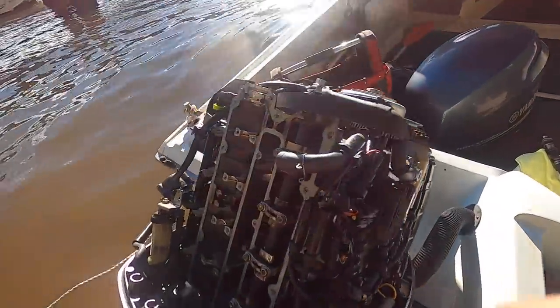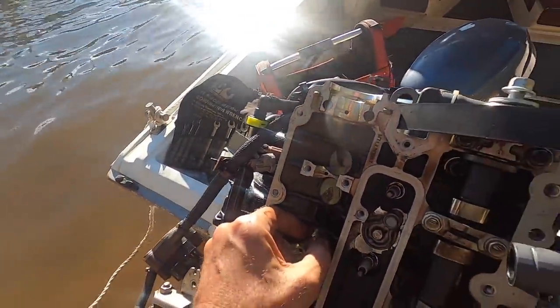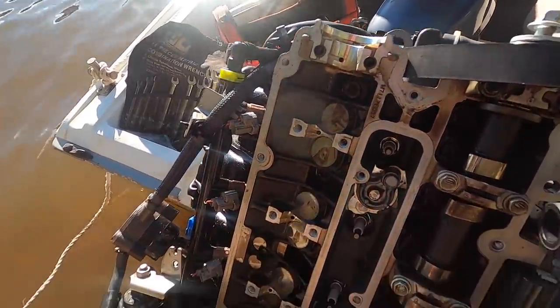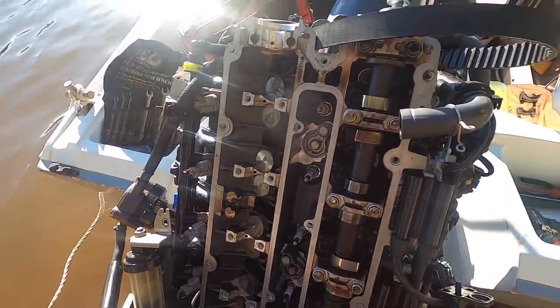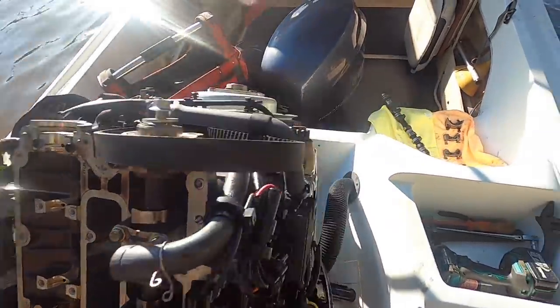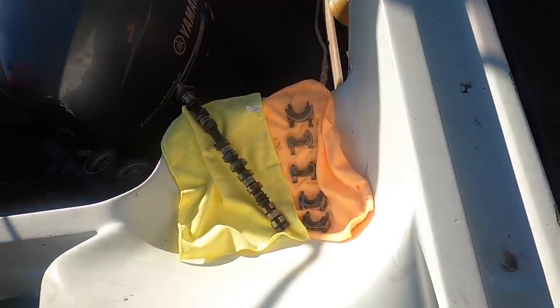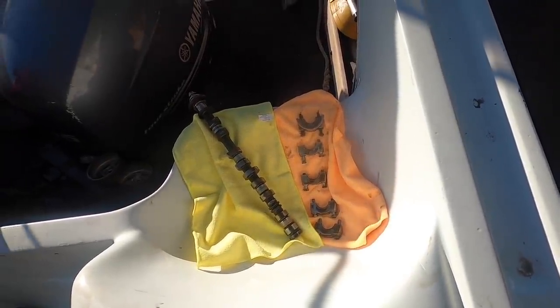Inlet cam. All the hydraulic lifters — corrosion on those too. Let's put all our bearing caps back in so I don't get confused, lost, reoriented, that kind of thing. Note to self: orange exhaust, yellow intake.